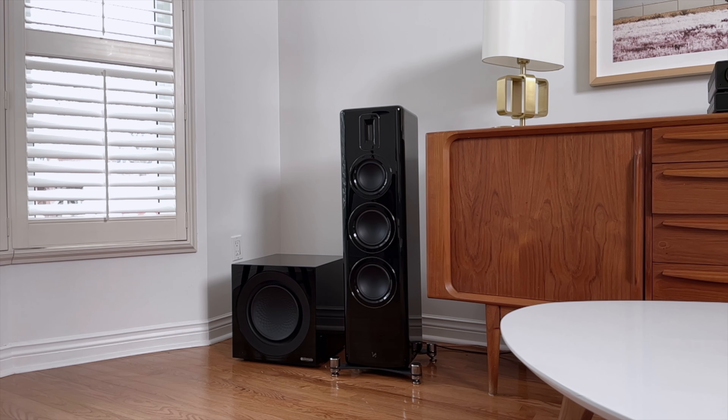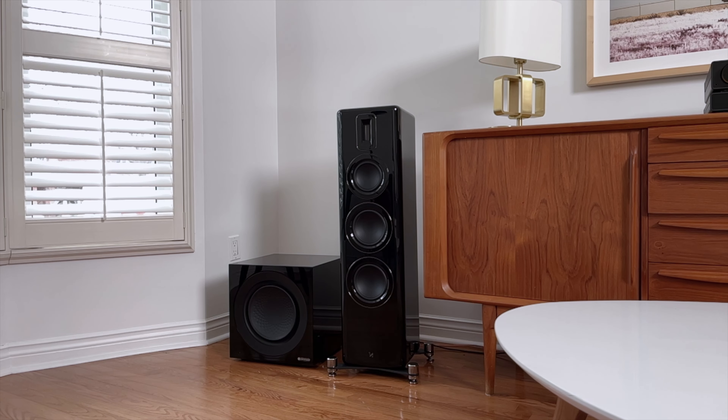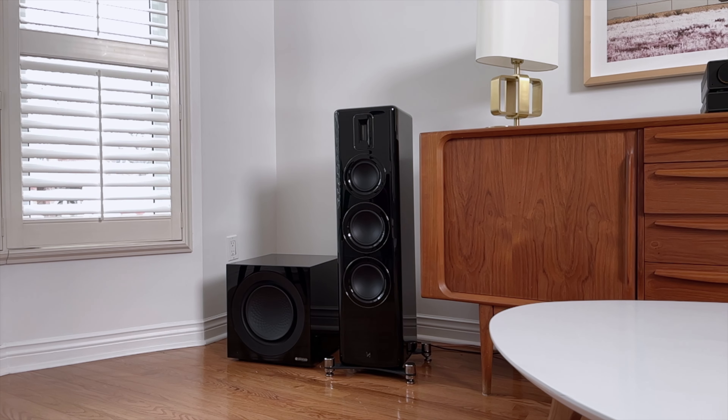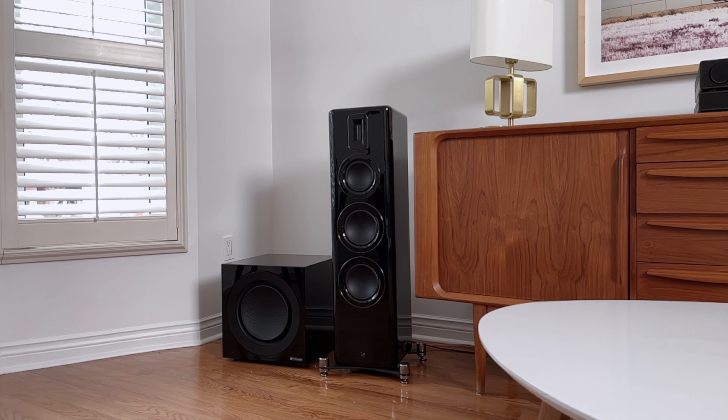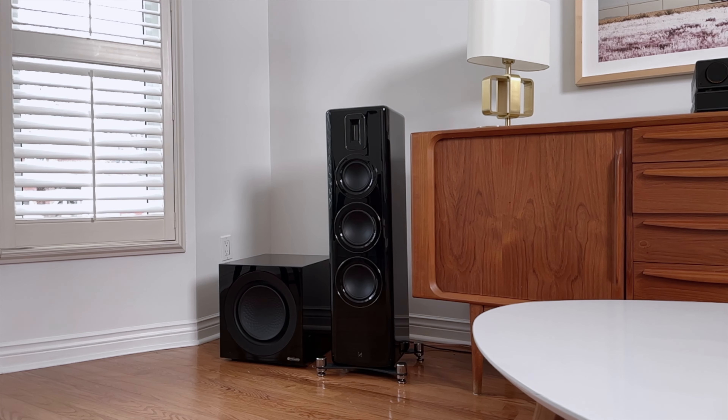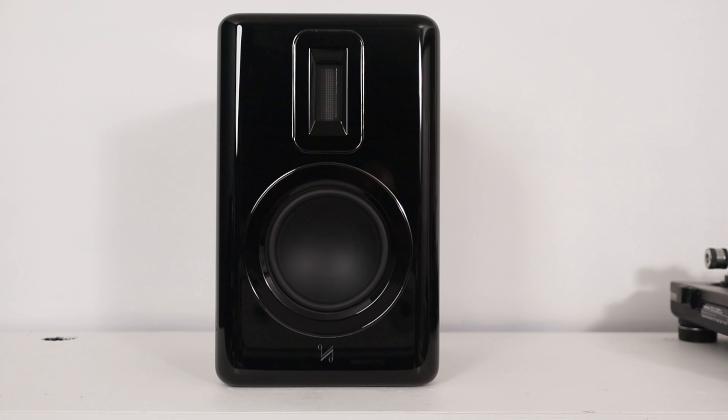The Quad Revela 2 proved to be my favourite speaker over the last 365 days or so. It's a stout three-way floor-standing speaker with two 6.5-inch bass drivers, one dedicated 6-inch mid-range driver, and a 1x2-inch ribbon tweeter. The Revela 1, just over there behind me, is a classic stand-mount speaker which features one 6.5-inch mid-bass driver and the same 1x2.5-inch high-frequency driver.